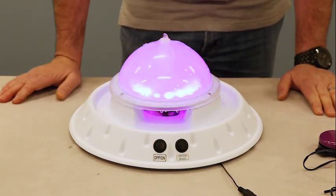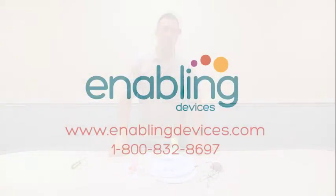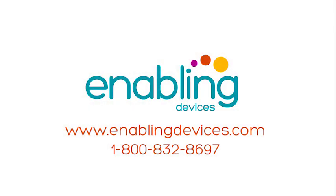When you're done using it, you just need to empty it out, wipe it with a paper towel, and let it air dry. So there you have it — the Aqua Dome, number 1691. You can purchase this item through our website at www.enablingdevices.com or through our phone sales at 1-800-832-8697. Thanks for stopping by, hope you enjoyed the video.